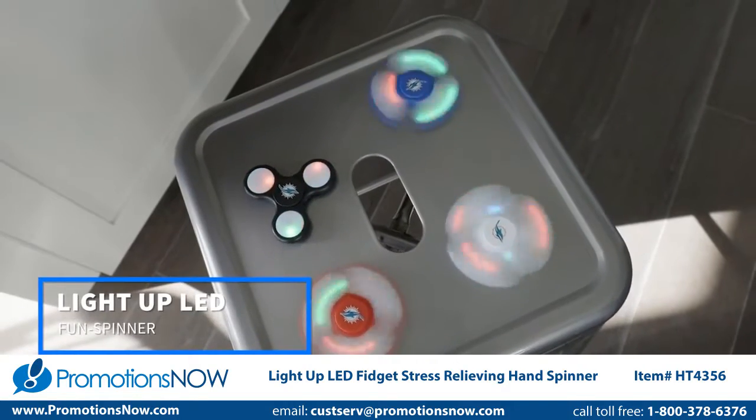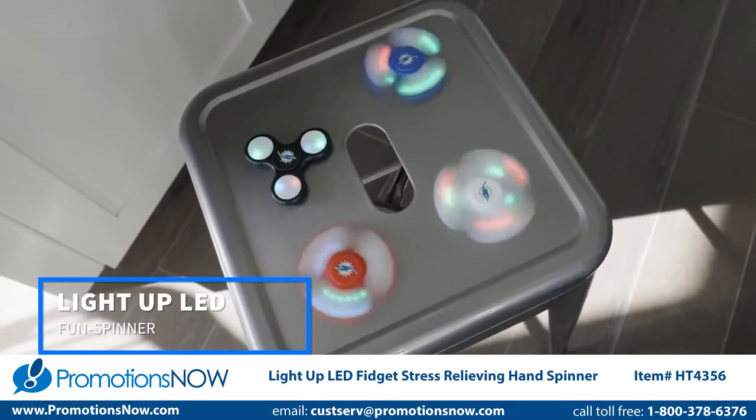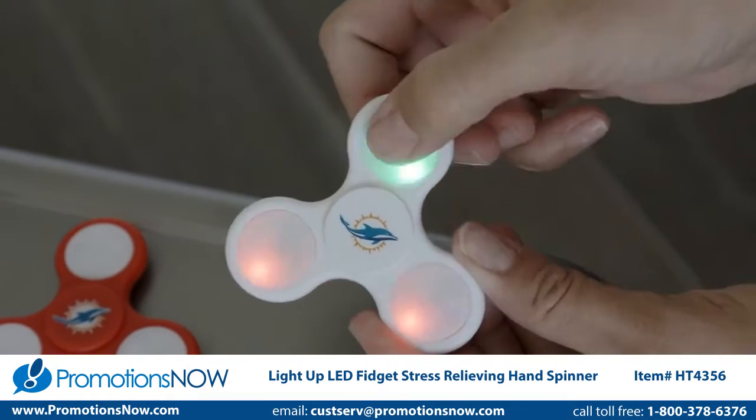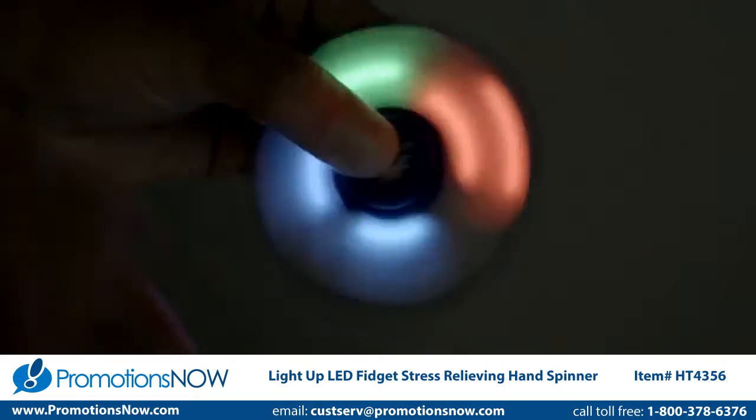Add some excitement to your spinner with our Light Up LED Fun Spinner. Simply press each panel to turn the lights on and off and to adjust the pulse speed. Give your spinner a push and watch the mesmerizing lights spin.